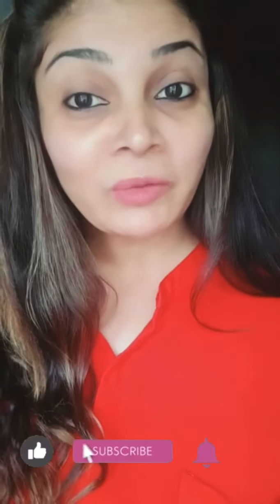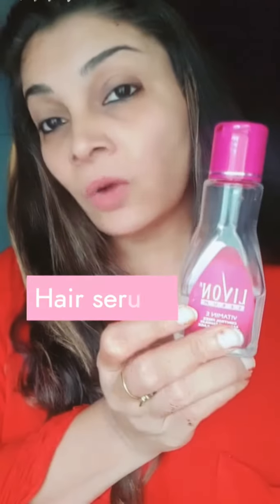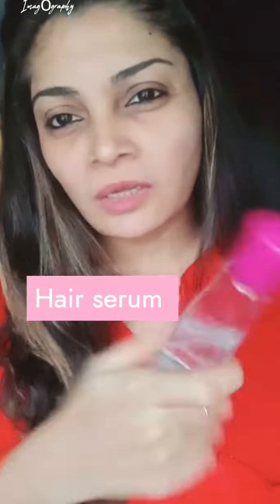Hi guys, this is Nabila and today I am going to share with you a few hacks with the hair serum. I am using the Lewon one. You have to use whatever you use. It's a hack for all.